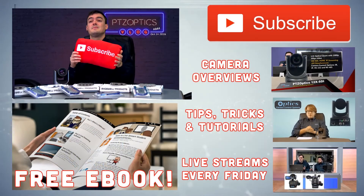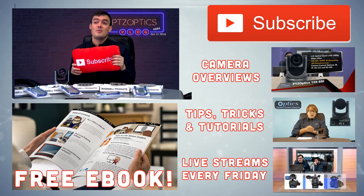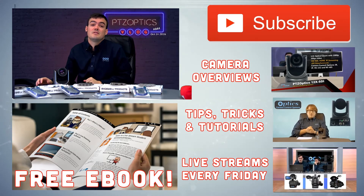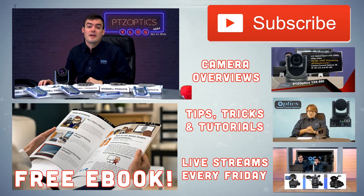Don't forget to subscribe to our YouTube channel to learn more about our products, services, and review videos. We have live streams every Friday — thank you so much for watching everybody, take care.